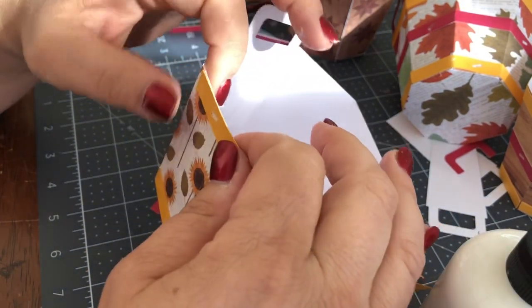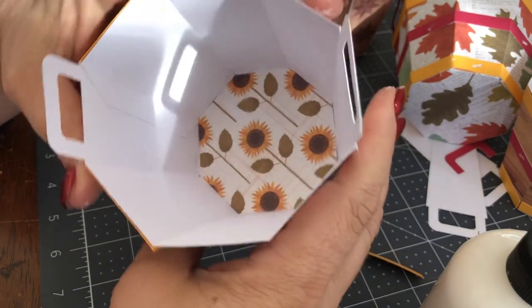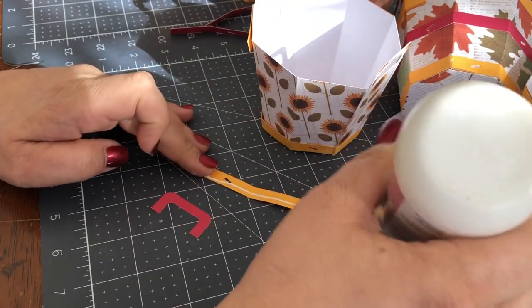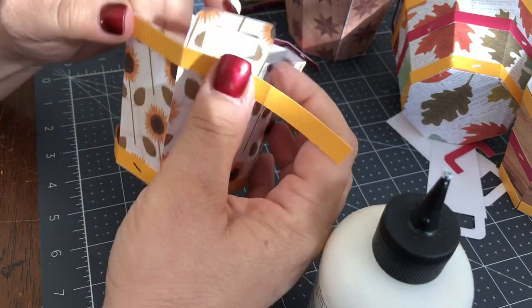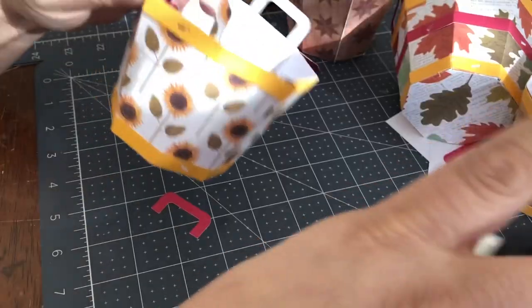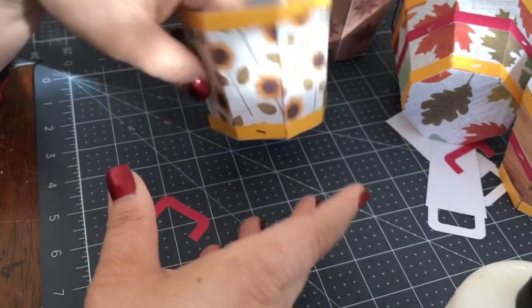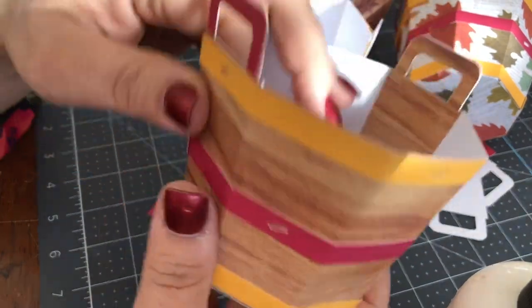It goes along the edge — in this case this is the longest one so it goes along the top edge. It covers half, and then we do the same with the second piece along this edge. Isn't that adorable? Really, that's all there is to it — three pieces, the handle, and the inside to hold it together.